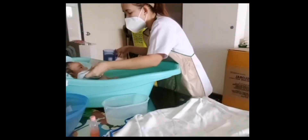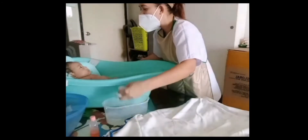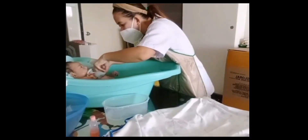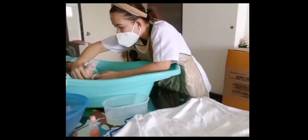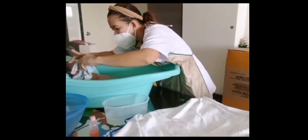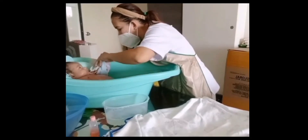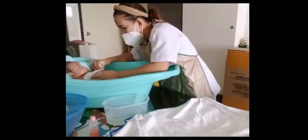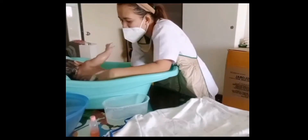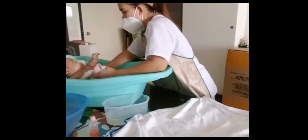Wash from upper extremities — axillary, arms, hands, and interdigital parts of the baby. Do the same on both sides from mammary gland to umbilical. We can turn the baby side slowly from up to down.